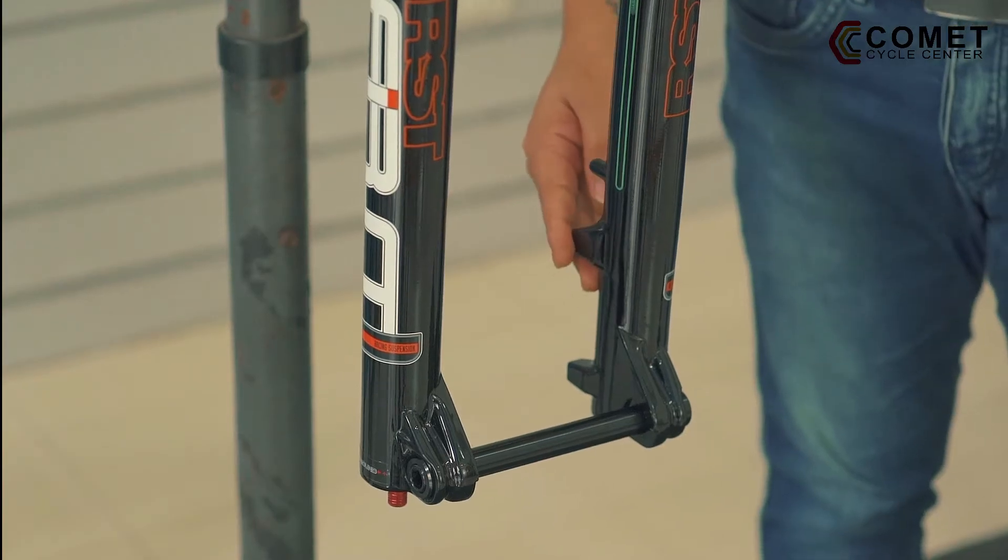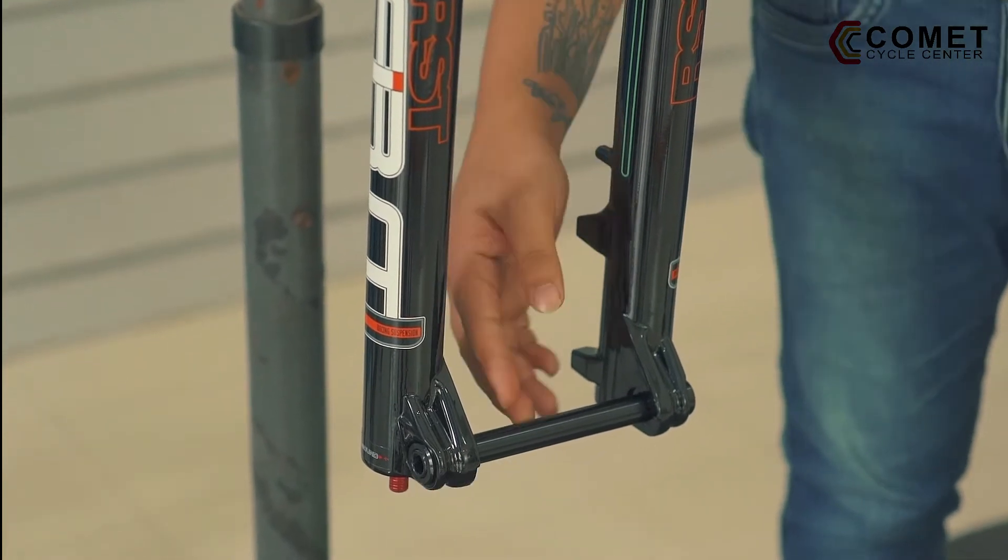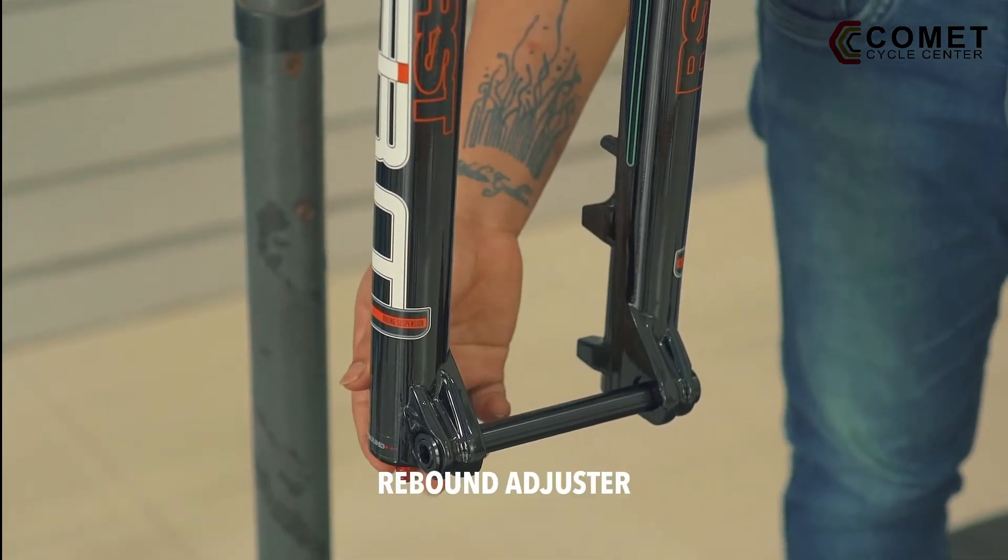On the bottom part you can find the caliper mount, the thru axle, and of course the rebound adjuster.